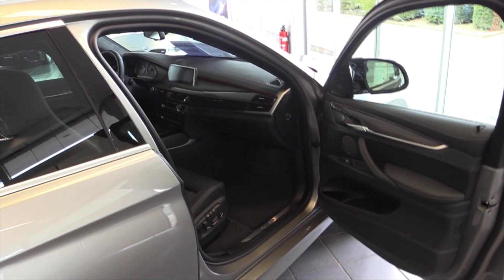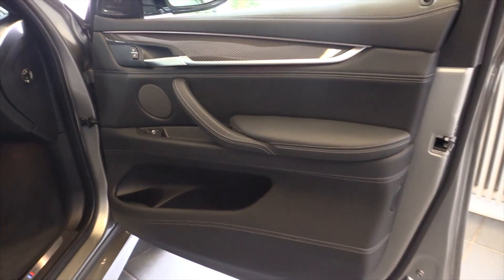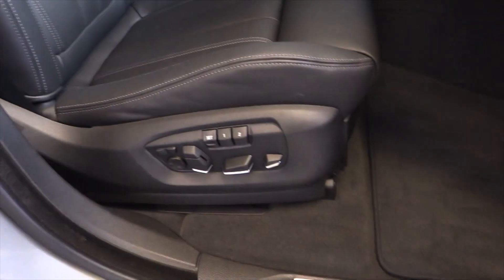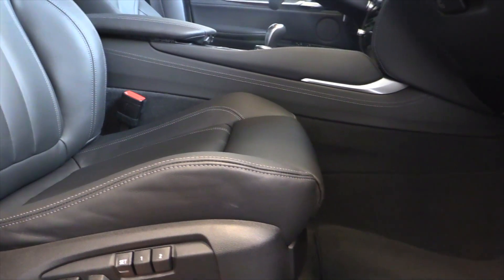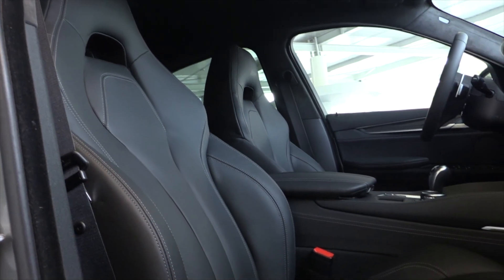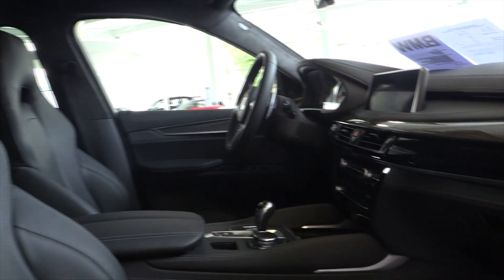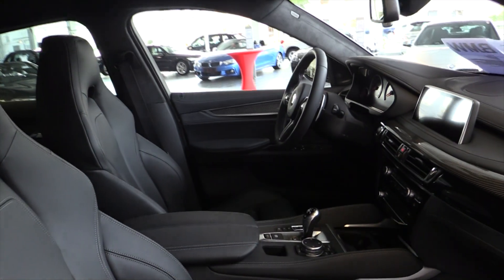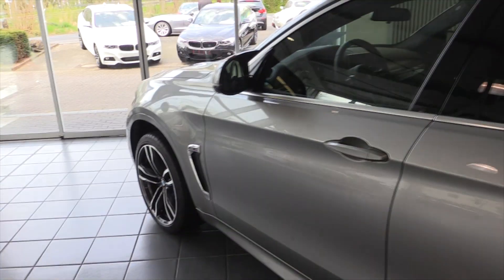This is a full option X6 M. Blind spot assist. Harman Kardon sound system. Memory seats for the driver and passenger. Storage compartment, also full leather. The vents look great on the X6 M and the blue brake calipers really let it stand out.